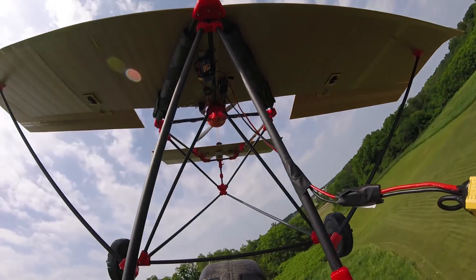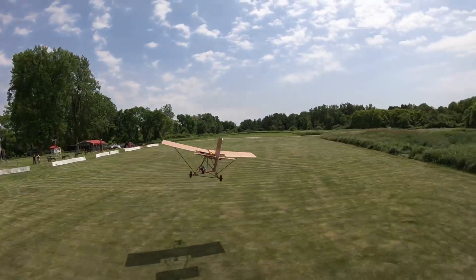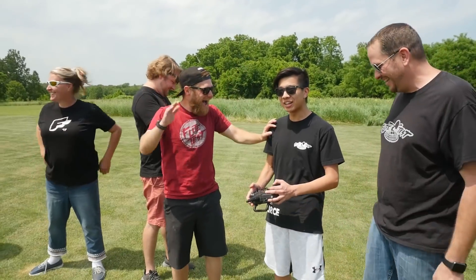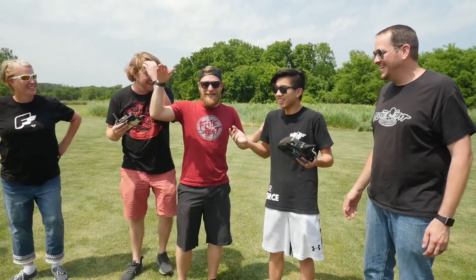I lost power — no power. Dead stick. That's a dead stick landing. I don't even know what happened — dead stick landing with no power, and it just glides in. If you hadn't said it, we would never have known.